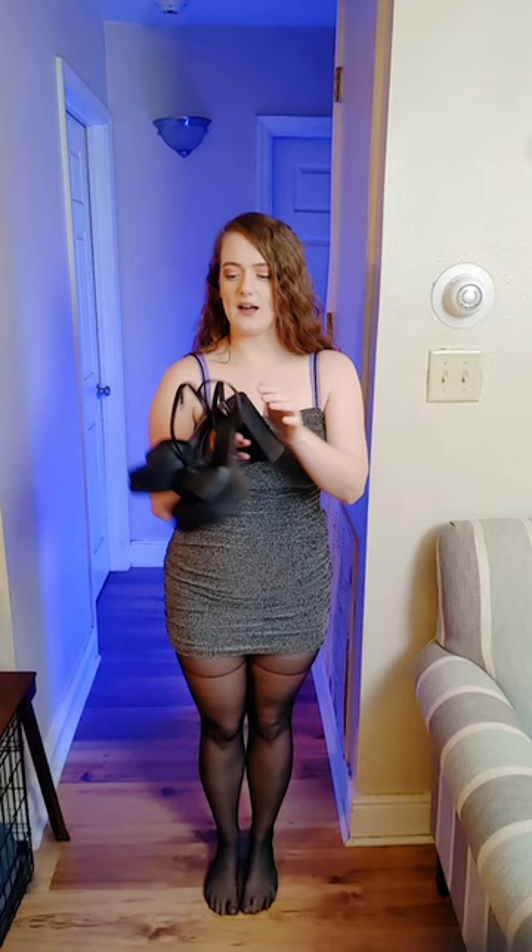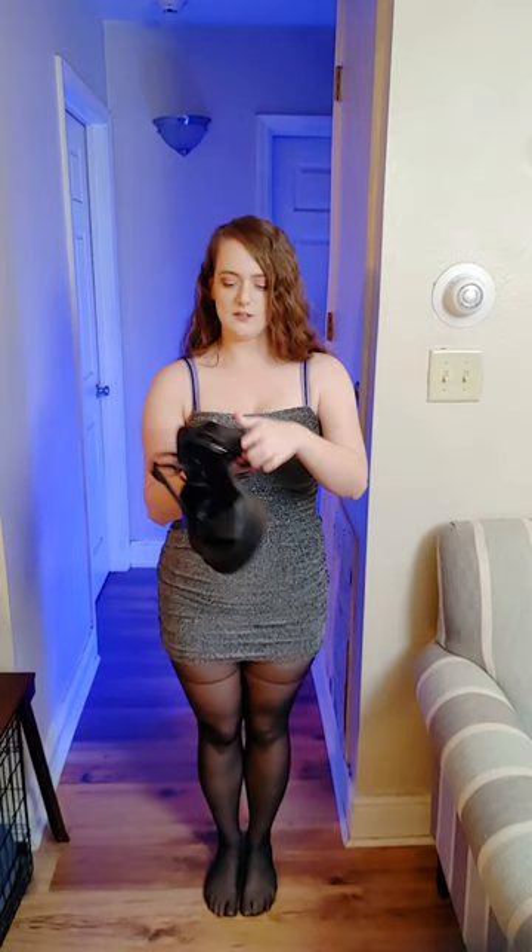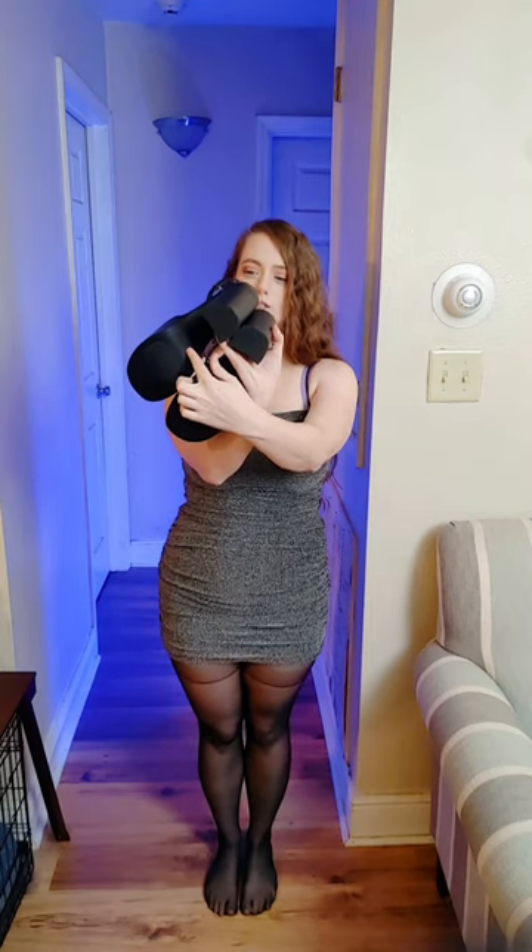I wanted to pair these sheer Jessica Simpson tights with some heels. These are Wild Fable from Target — they have memory foam cushion in the toe bed, going from the heel to the toe area. The back has really pretty crisscross detailing and you can tighten it as much as you like. These are my favorite because they fit me perfectly — I can just put the strap on and tighten it and they won't fall off or give me blisters. I purchased a size 7 — these are faux leather black Wild Fable.